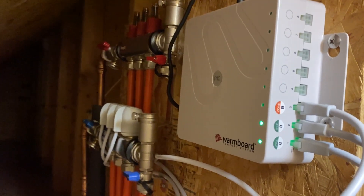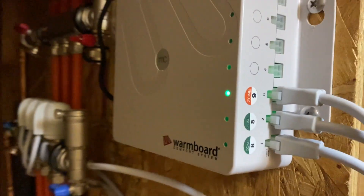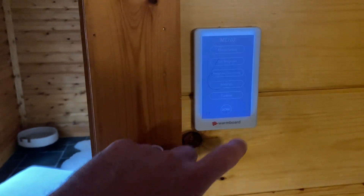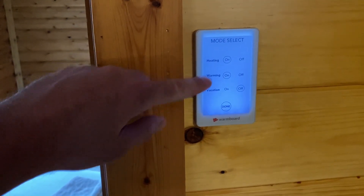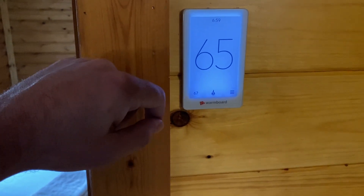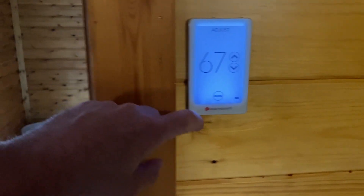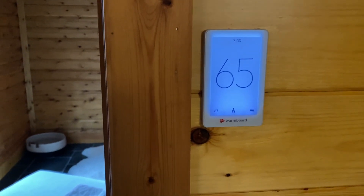Do you see the little fire emblem at the bottom? Yeah — boom, there it goes. Good to go. So we have a thermostat in bathroom mode, heat select on, warming on, done. 65 degrees is what we have in the room, set to 67, and the fire indicator is on — so it is heating.